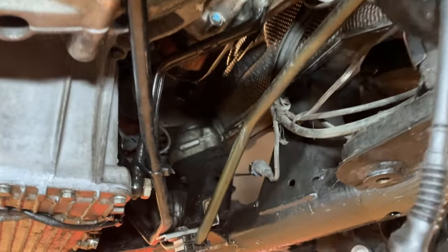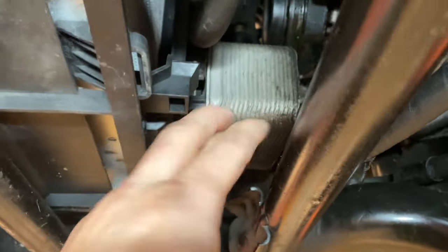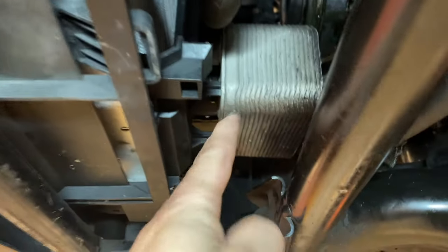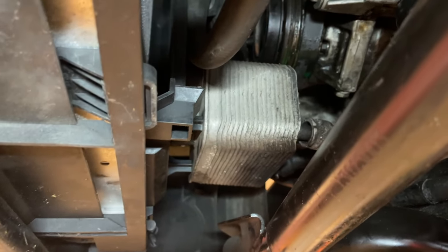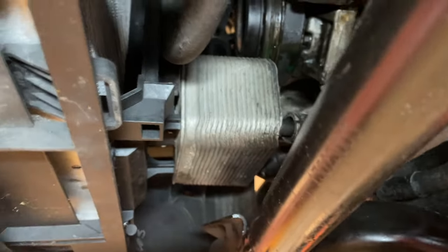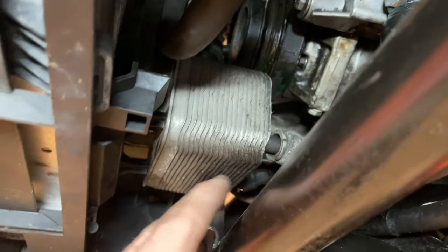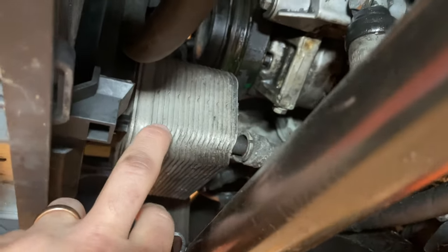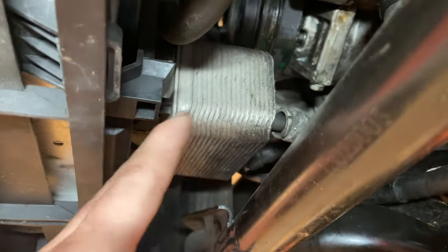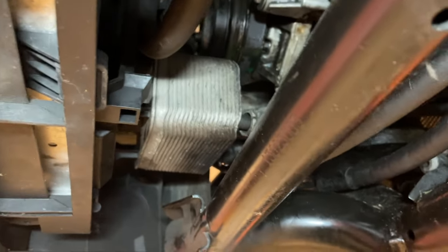Now we need to take care of the automatic transmission cooling lines — both go to a heat exchanger that exchanges heat with the coolant side. I considered removing the heat exchanger, but that opens up the cooling system and requires plugging it up in a different way. The easiest approach in a swap like this is to just disconnect the two lines — you'll get some ATF that comes out, but the heat exchanger's coolant side will be closed off. Let's keep it simple, cheap, and clean: just disconnect those two lines.